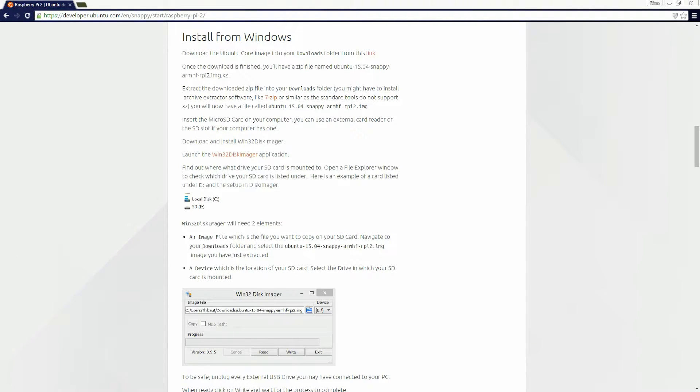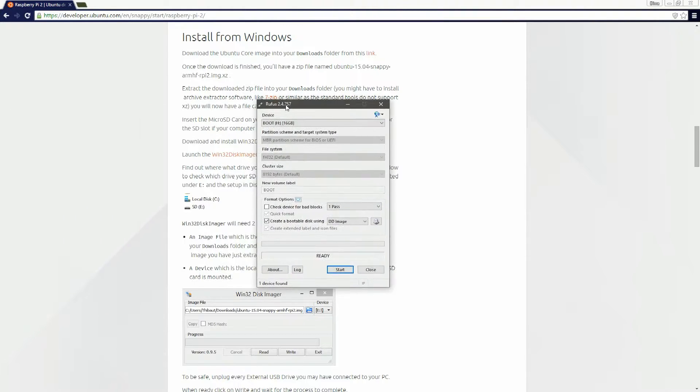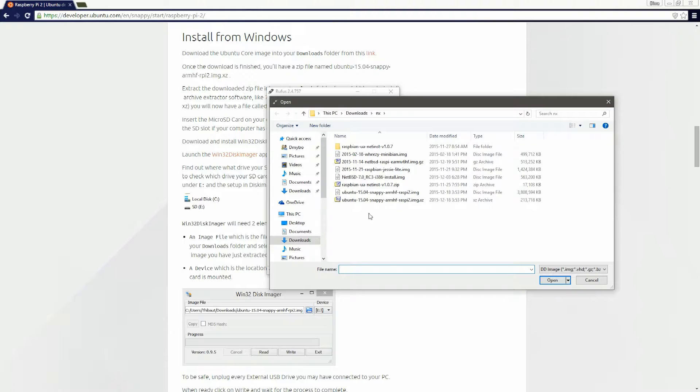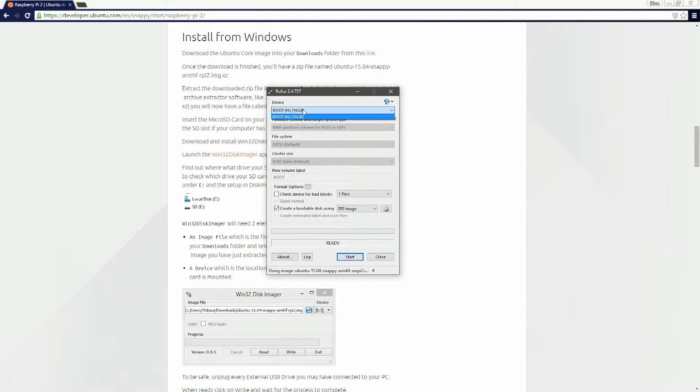Next, use a program like Win32 Disk Imager. In my case I'll be using Rufus because it also allows me to install ISO images. First, change to DD image mode and locate the .img file you extracted previously. Click open, make sure the right device is selected, and click start.